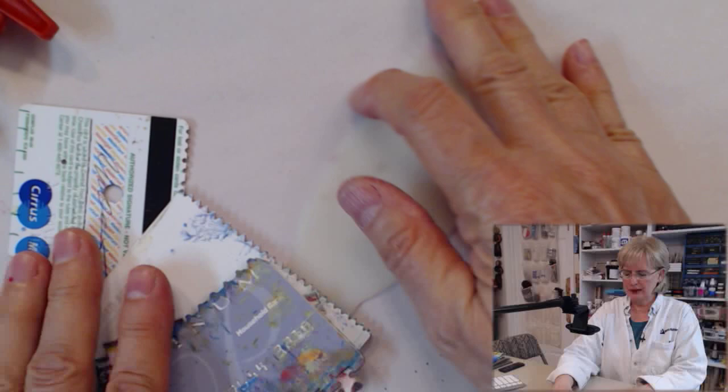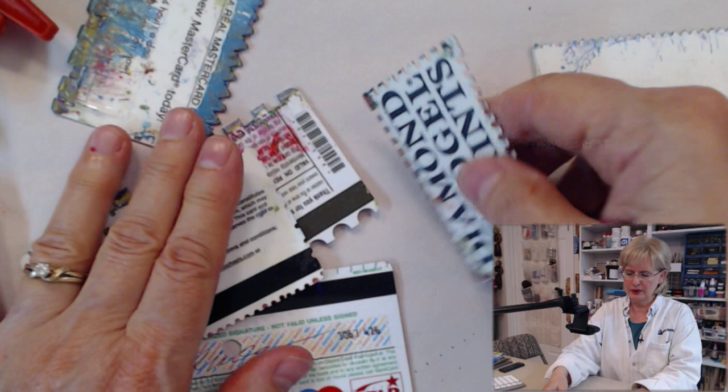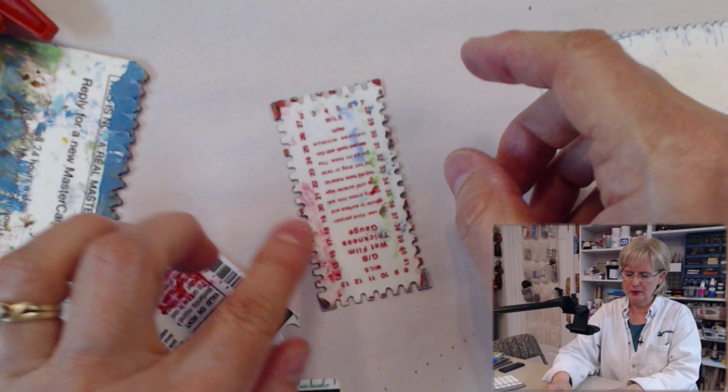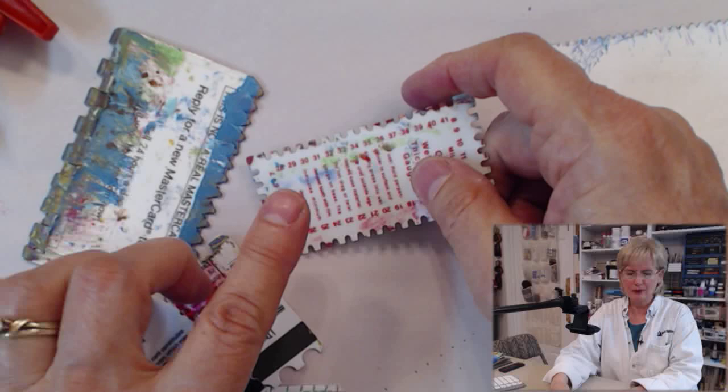My very favorite thing to use is old credit cards and old room keys — there's an assortment here. This particular one with notches around the side comes from a paint store; it's a depth gauge for painting purposes. I have no idea how you use it for that, and I don't care, because I'm going to use it to texture paint. It's a very cool tool. But if you don't have access to one, I want to show you how to make it.